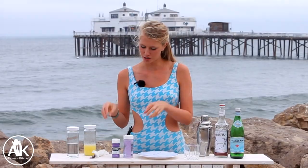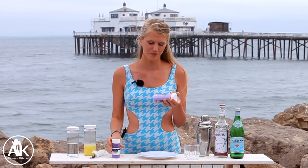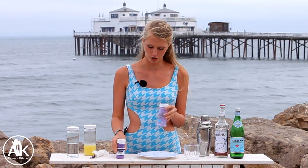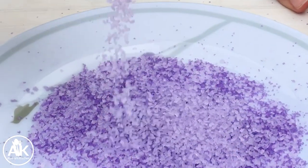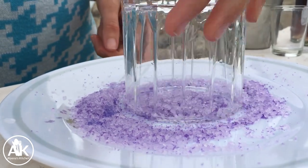The first thing you're going to want to do is take out your sprinkles. This is completely optional, but I love a good sprinkle. Today I have two colors — a light purple and a darker purple — and I'm going to put this on my plate to create the sugar rim for my drink. I absolutely love this sugar rim; I think it's so pretty and feminine.